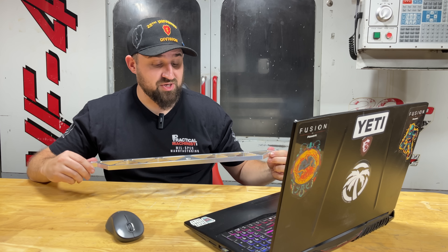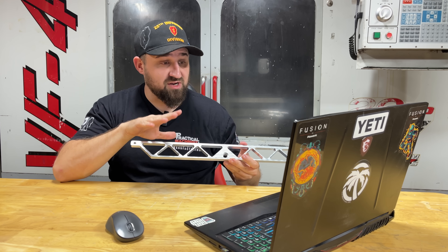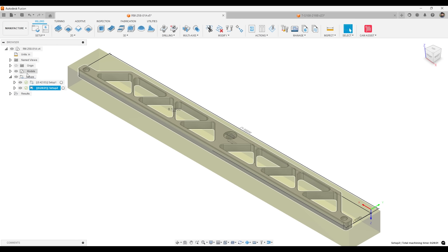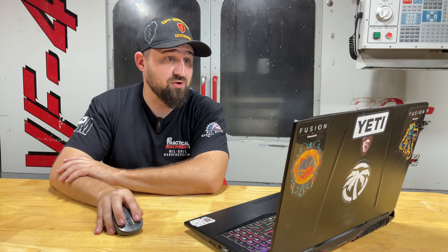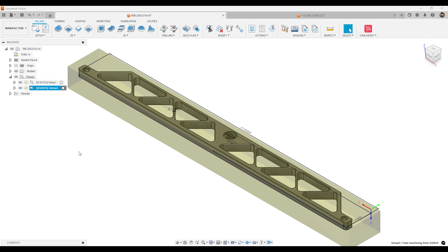We test it out, get a virtual product and the design, and then we make it in the manufacturing workspace. In the manufacturing workspace, what I like about Fusion is their post-processor library — unlike other CAM softwares where you have to pay for one post-processor.